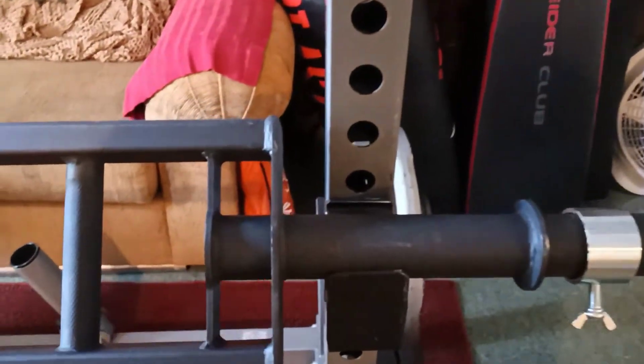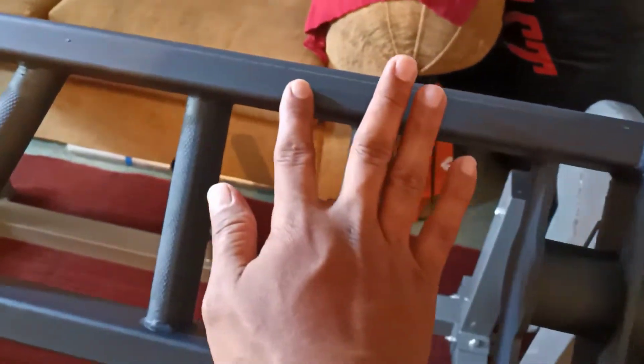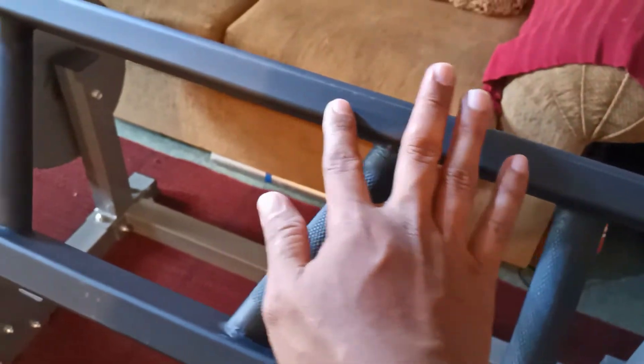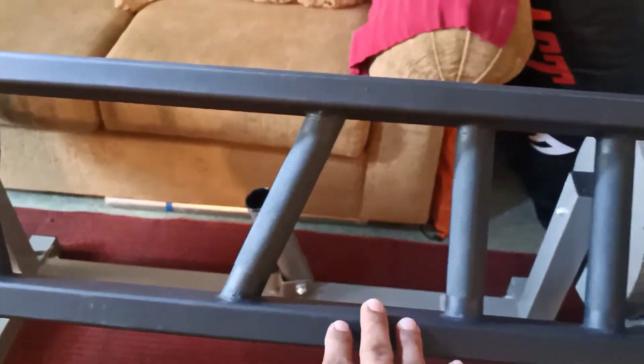I can feel and see the imperfection — the coating imperfection is all over this barbell — but that's fine, I can overlook that because this is a budget barbell. This is the cheapest one I could find on Amazon and I wanted to get the cheapest one.